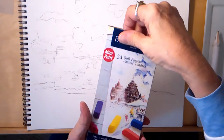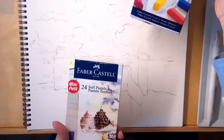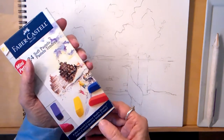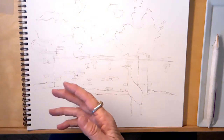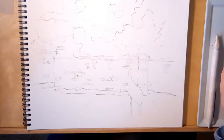I am using Faber-Castell soft pastels called Mini Petite. They're half thick and there are 24 colors, but I will not be using all 24 colors - that's just way too much for me.